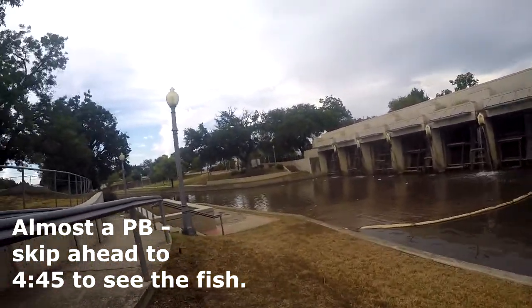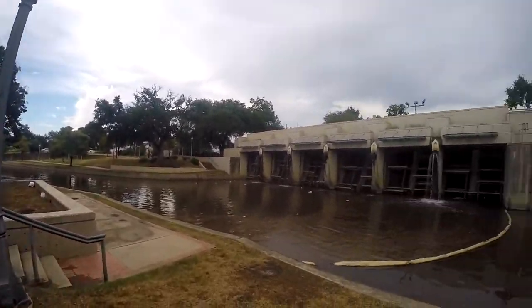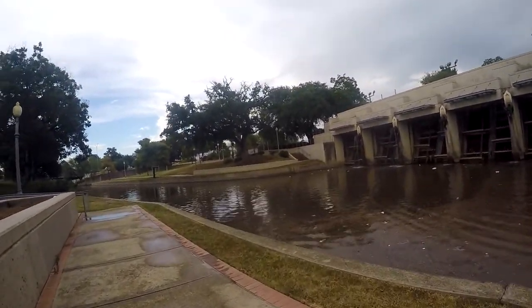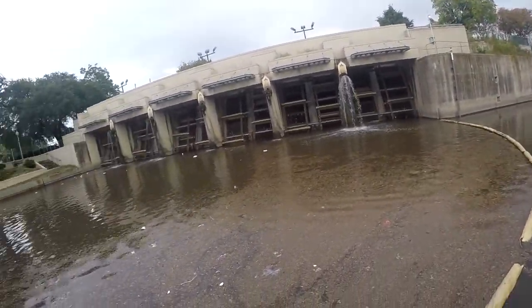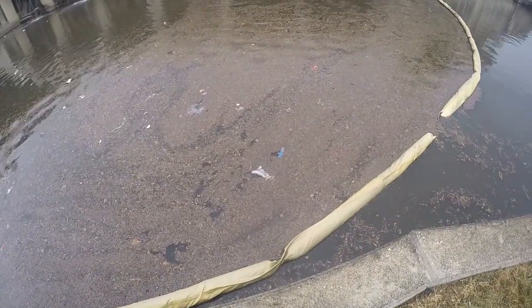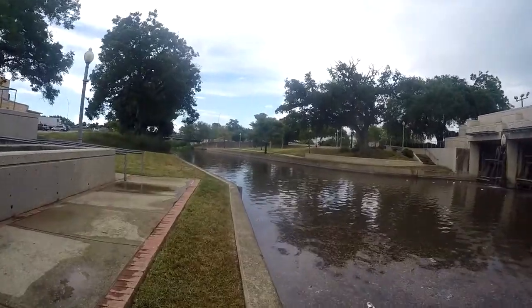I don't know how good the fishing is going to be today because it just rained — it was pouring down for a little while. It's already drying back up but the water is all murky and muddy. I'm gonna try it anyway. There's some kind of dead animal floating right there, I can't tell what that is.